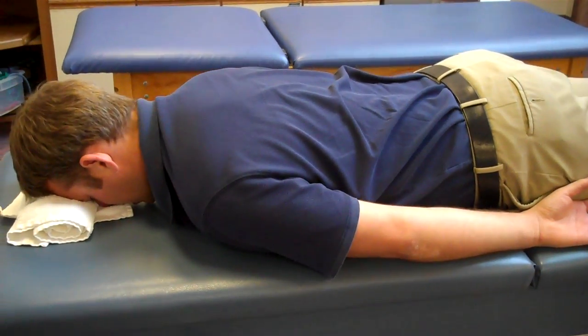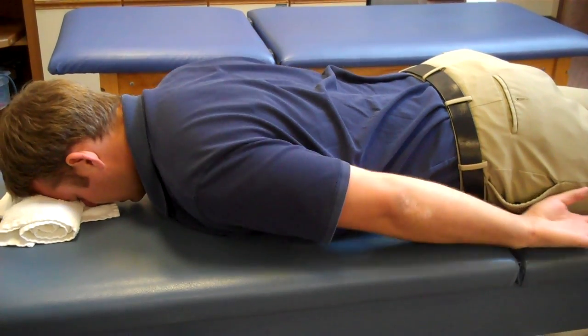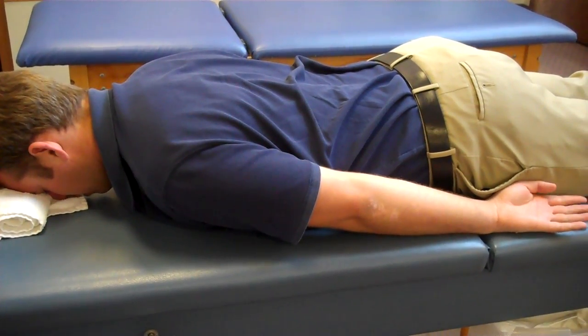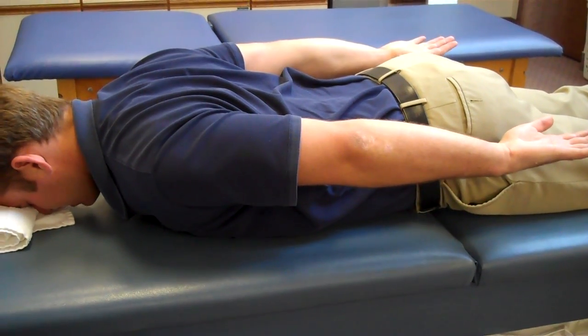Blackburns are exercises that can be done in cycles or individually, and the pattern looks like this. The first movement is hands at your side, back of the hand — or the palm of the hands facing the roof — lifting up and holding for a few seconds.